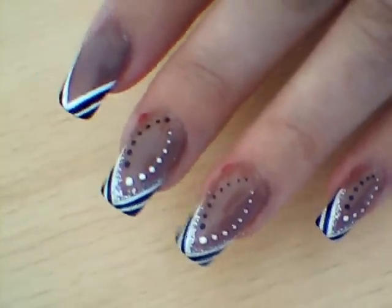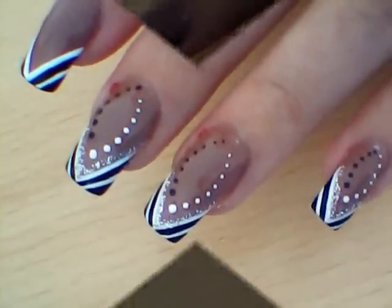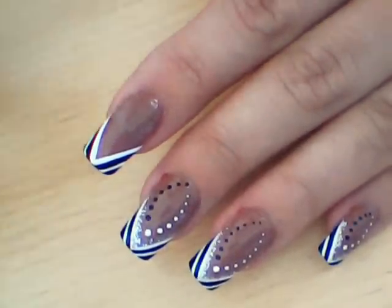Now if you prefer, instead of paint you can use nail varnishes — black and white. Then using silver glitter polish, we're going to draw lines here.